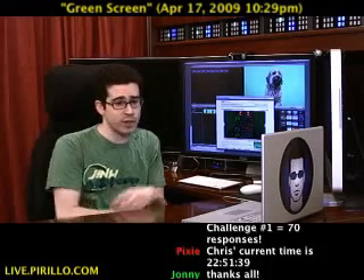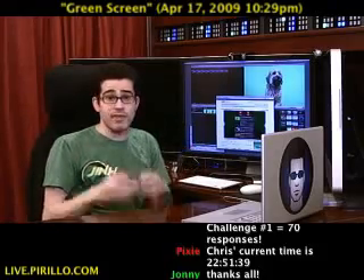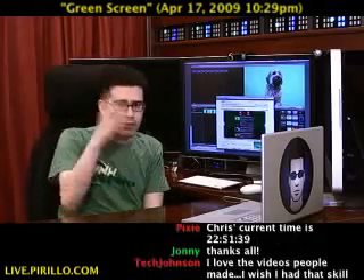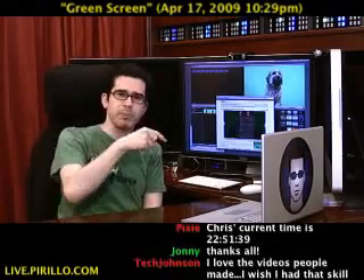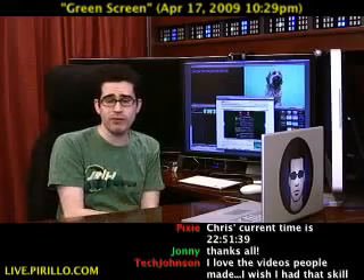I got a green screen, I'm going to shoot a different scene, and I'm going to try to upload it every Friday. Then it's up to you to take that video and make a new video — do whatever you want with it, upload it, post it as a video response to that challenge post, and then everybody can see the fruits of your labor.